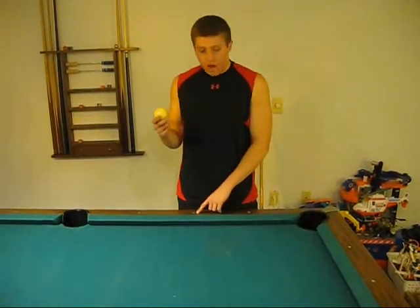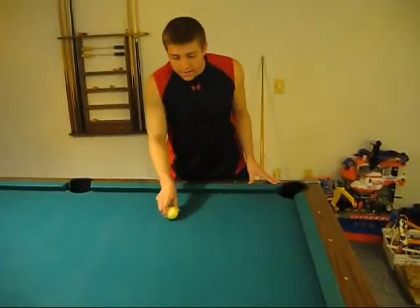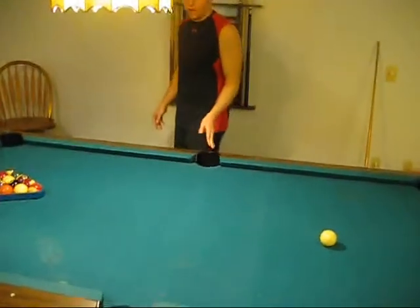I am going to explain how to set up your break shot now. This is your cue ball. You are going to line your cue ball up on the head string, which is this imaginary line here. It can be placed anywhere on this imaginary line. This is your mid string, which serves no purpose in the break.